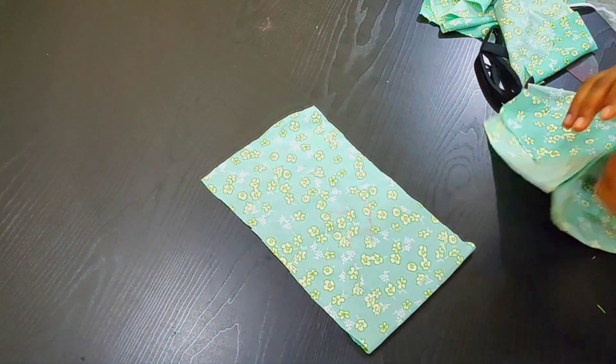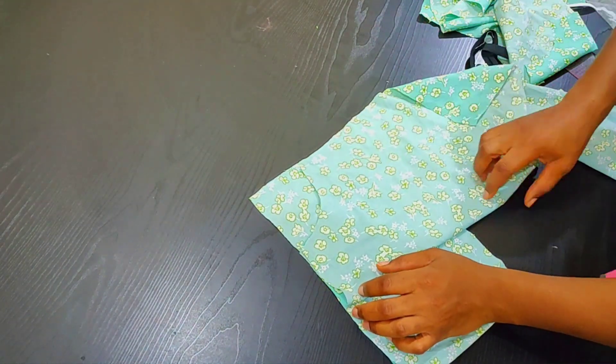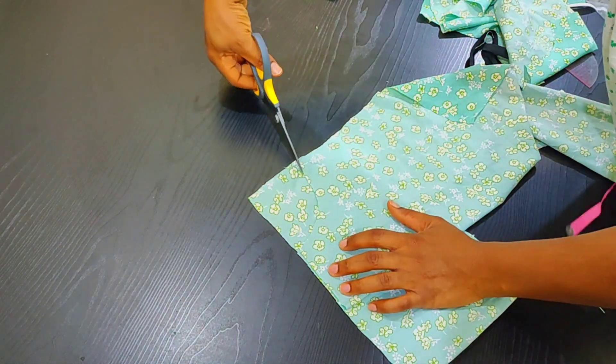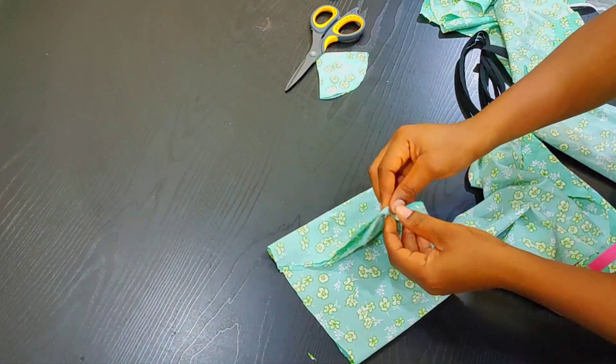This frock has three layers. For the first layer I'm cutting across the armhole — that's what you see me doing here. I'm cutting out the armhole on the first layer of the baby frock, after which I will gather it before attaching it to the base of the cloth.